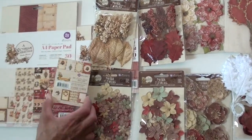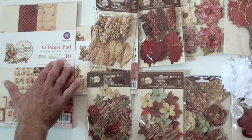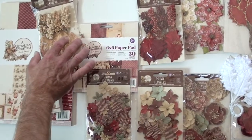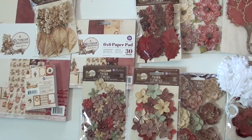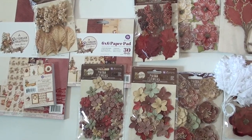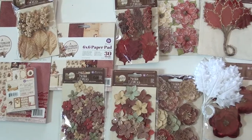Cute little guys here. We have the 3x4 note card, the A4 size, and the 6x6. 12x12 paper is coming — it'll be at Blue Moon Scrapbooking in early September. Jump in and buy some Frank Garcia Victorian Christmas.